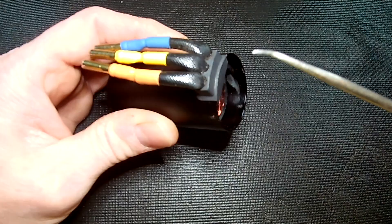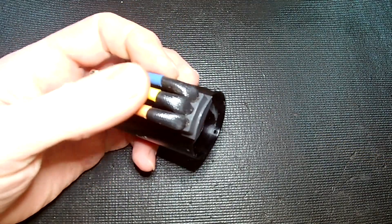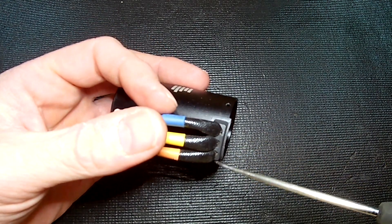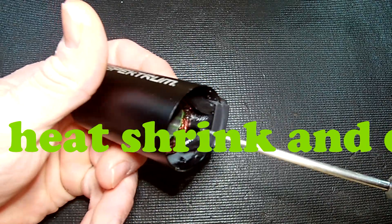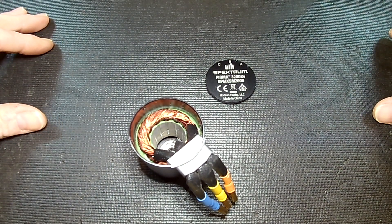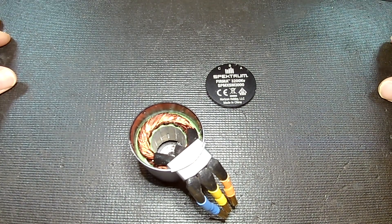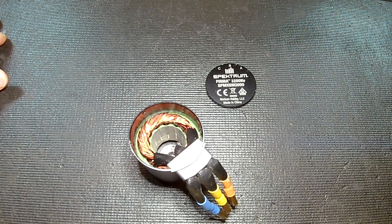I think the dirt is getting in around here — you can still see sand making its way through. From the factory, these wires come bent over like this and they're pinched and they flatten out instead of being straight out of there. And there's no sealant, epoxy, or any kind of electrical resin in there to block it.